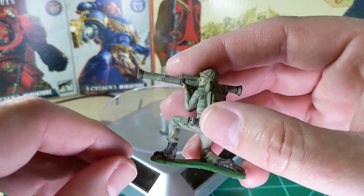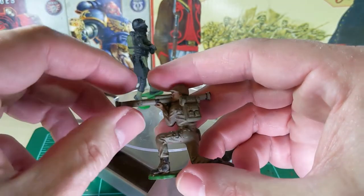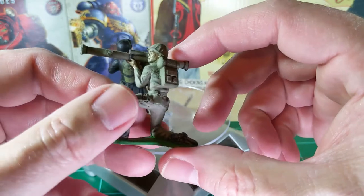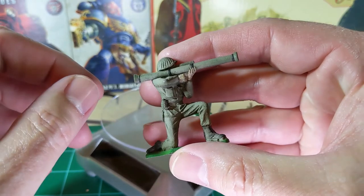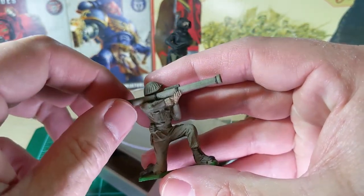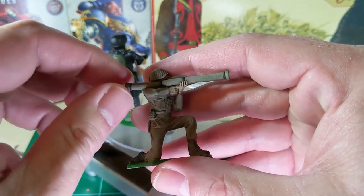Take an unwanted figure or a surplus figure, maybe cut off a pouch or a canteen, or do a head swap. I'll make a video of doing some of those processes later on with other plastic soldiers in various scales, everything from 1:72 on up to 1:32, maybe even six-inch or 1:12 scale figures.